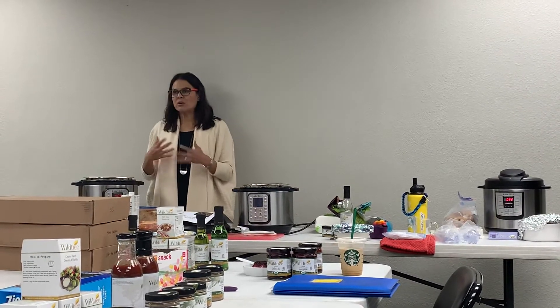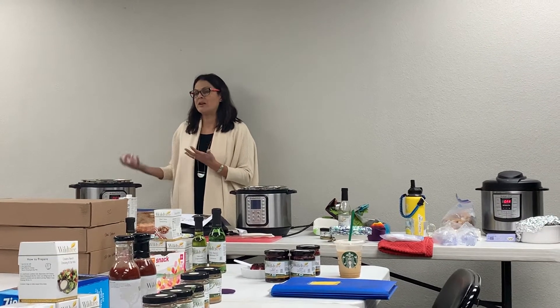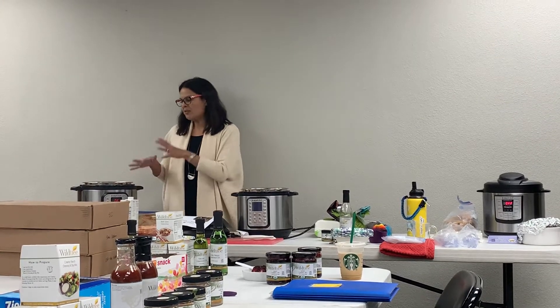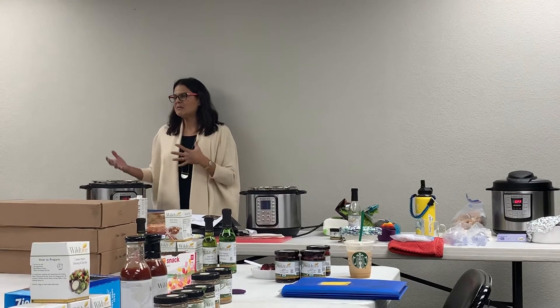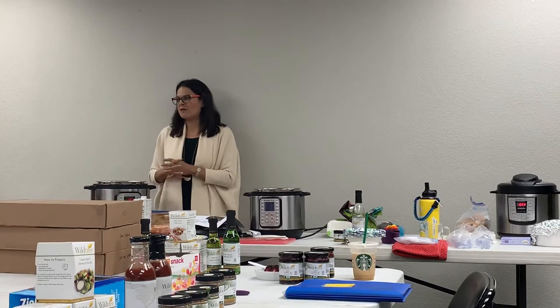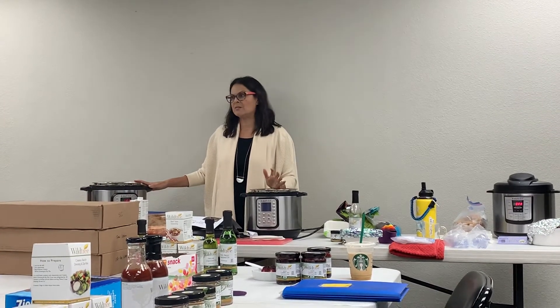The reason it cooks so quickly and actually gets even better texture than a crockpot is because of the pressure. Something about the pressure and the steam makes the meat come out super tender, fall off the bone. You can do ribs - so many things - it's really amazing.